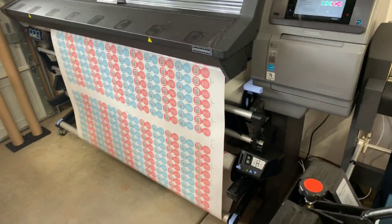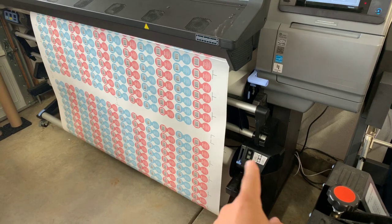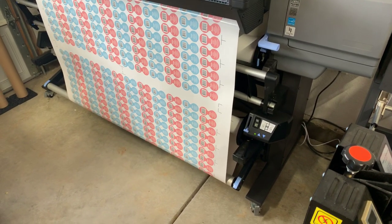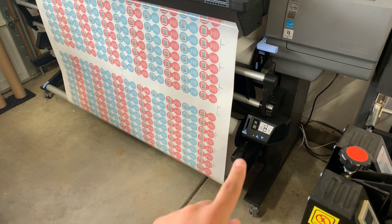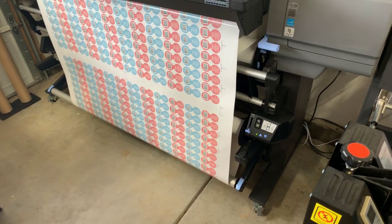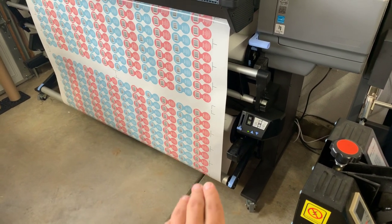We've got a full roll going here — 2800 labels — and it's working on the automatic roll so it should pick up pretty soon. It's cool because the bottom rail, once it goes down far enough, it'll automatically rotate the spool or spindle to take up the excess.